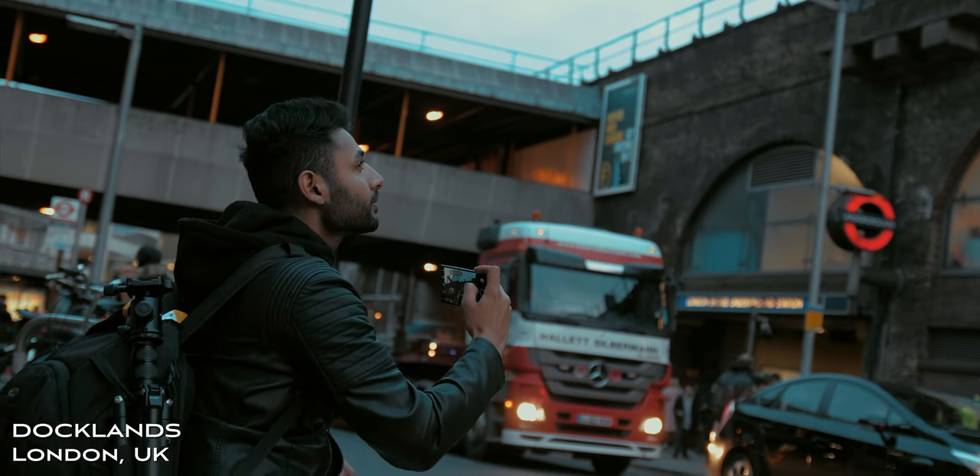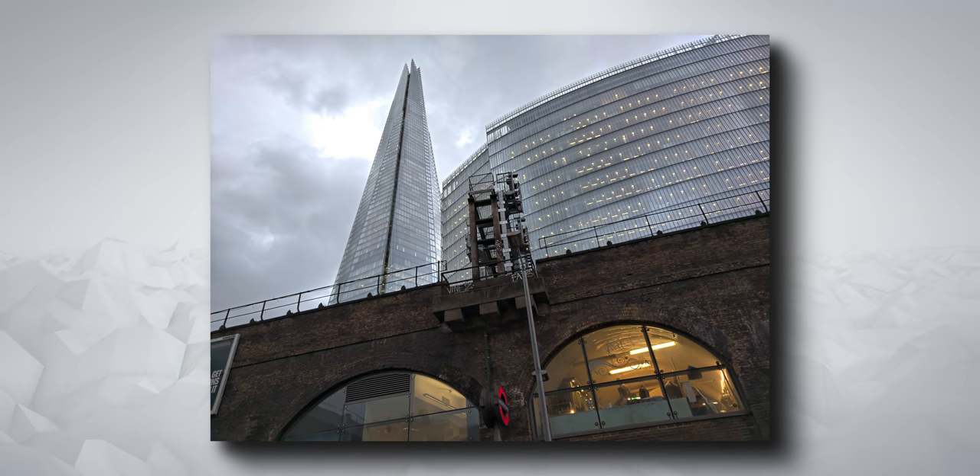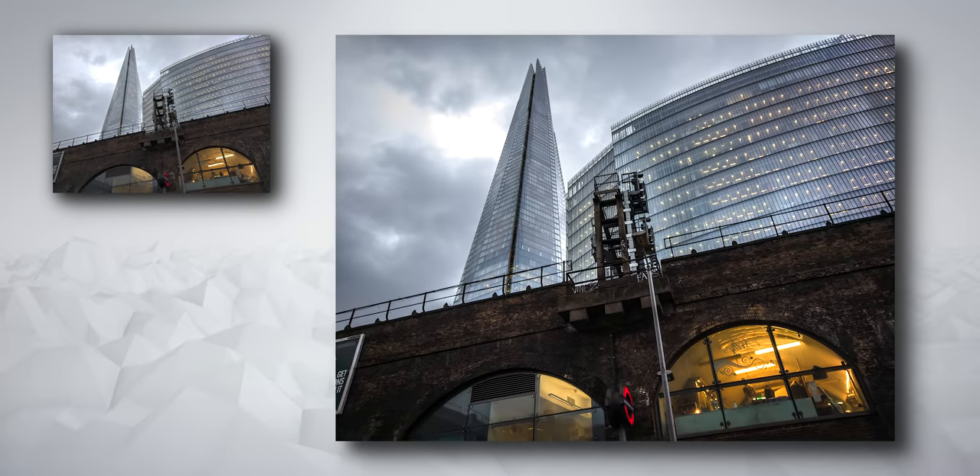Our final shot was just as it was starting to get dark — a different angle of the Shard, capturing the warm light at the inside of that building on the bottom, and also the cooler sky above. I think it's a nice contrast.